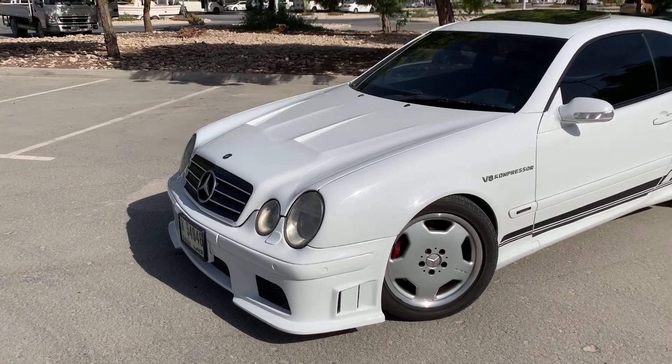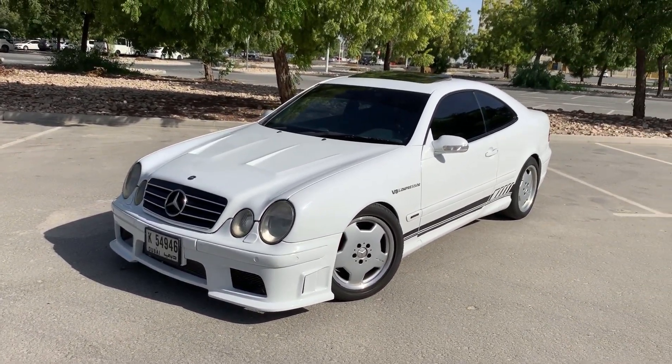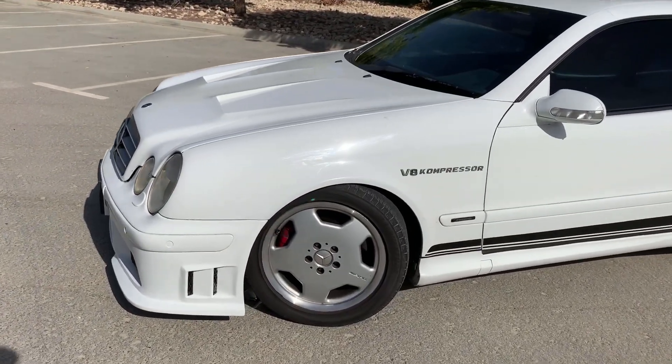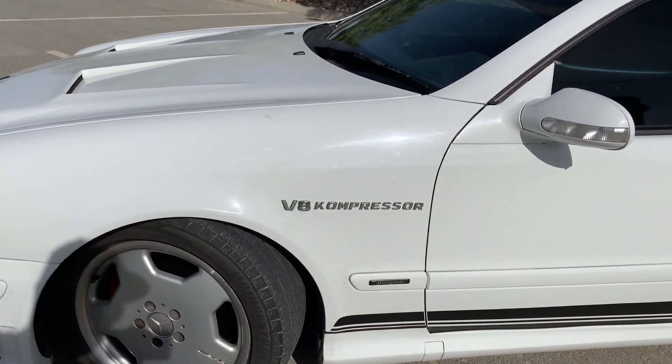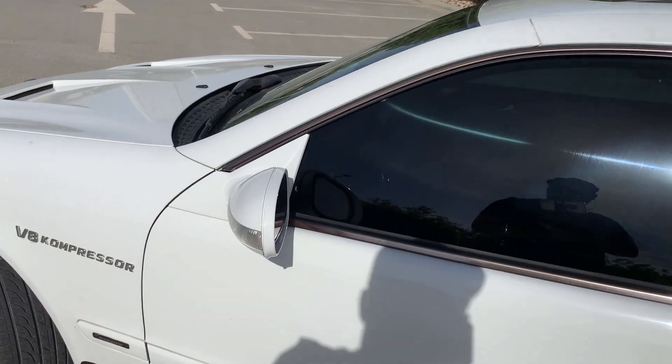This one is modified with body kits and a different hood. It has Mercedes-AMG Avant-Garde wheels. Mercedes actually came back to that style recently.